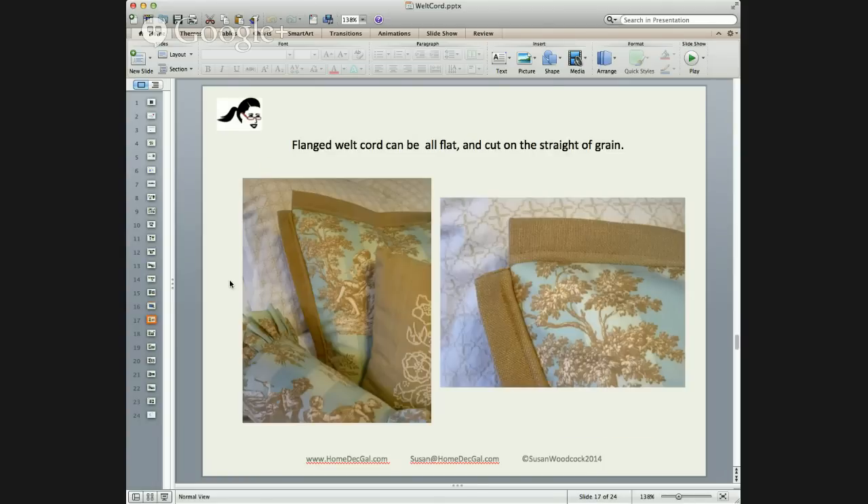If you don't want any ruffles and prefer a more tailored look, you can make the flanged cord and insert it into the seam. You'll have to finish off your corners — sew a seam, cut the flange exactly the size you want with a seam allowance on each end, sew it, turn it right sides out, do your stitch line, tuck your welt cord in, sew again, and then insert it into your pillow.